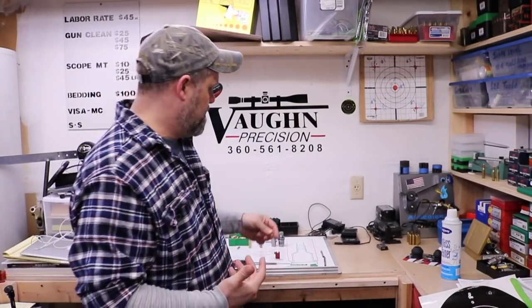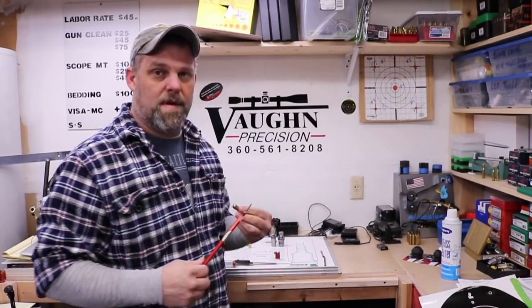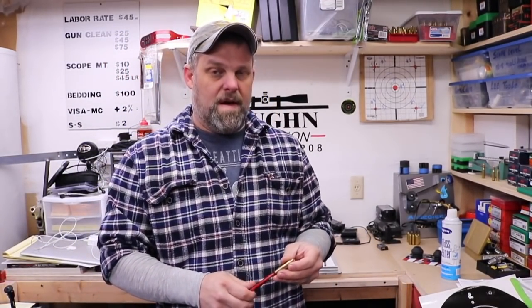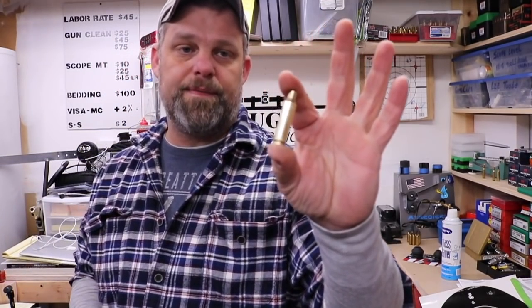Welcome back everybody. Today we're going to talk again about the Hornady overall length tool that we use when finding that magic number on where the bullets are going to seat up against the lands. You can buy the cool little Hornady case gauges, but they're not a hundred percent accurate. Let's take some measurements, take a look at this, and see what the difference is and why it might be important to actually make your own out of a case that you fired.